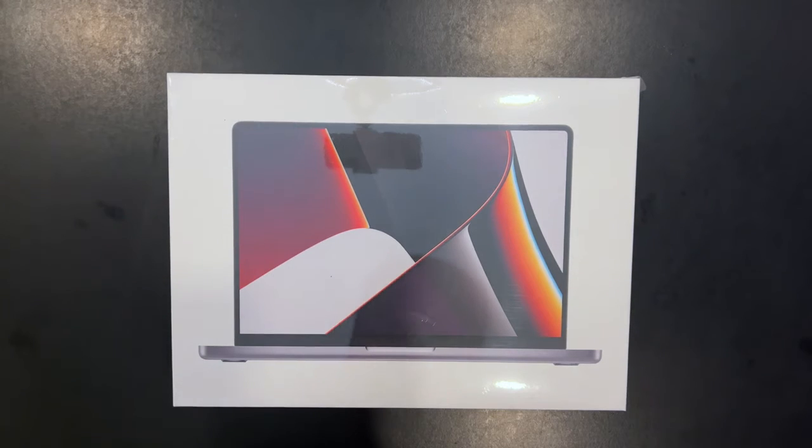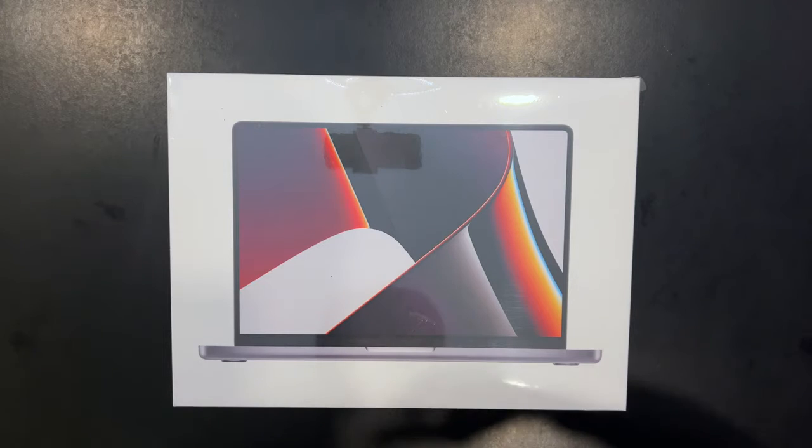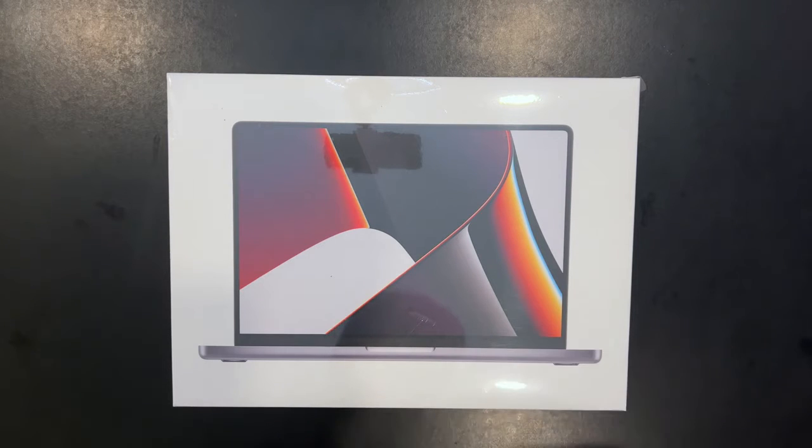All right everybody, welcome back. Today we're going to be unboxing a MacBook Pro. It's been a long time since I purchased one of these — I think I got one back in like 2013 or 2012 and ran that into the ground. I've been editing most of my videos on my iPhone, so it's been time to upgrade, and I went with a new MacBook Pro. This one has the M1 chip in it.